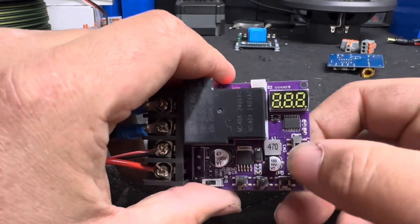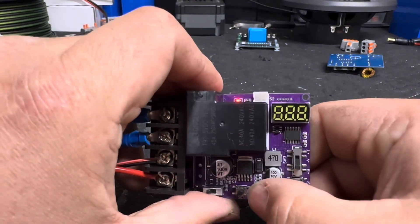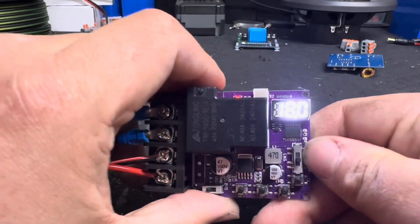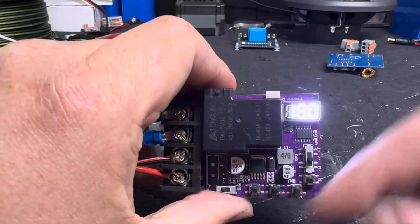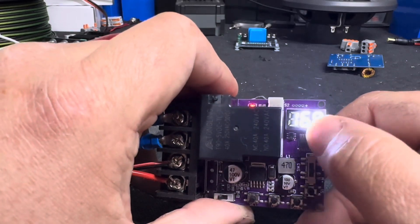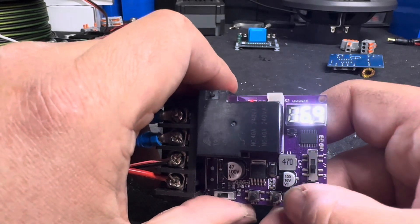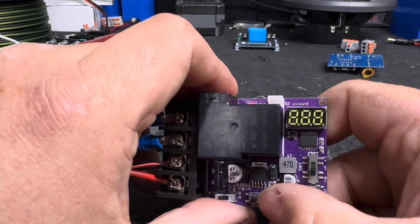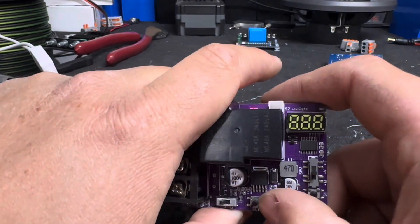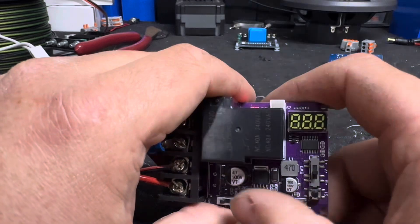So we're going to go to Set. We're going to set the M, which is the work mode, so we're going to switch to one and hit Set. Then go to the voltage — that display voltage is what it's reading. Hit the up button and you'll see CH, which is the charge reset point. Hit it again and it'll be CL — that's your low point. We're going to go to CL, hit Set (which is the left button), and set that to 17.8, then hit Set.